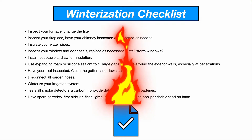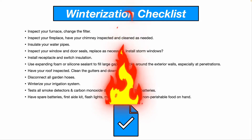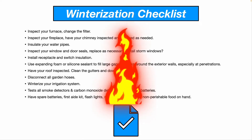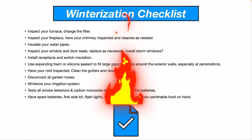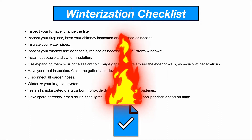Inspect your furnace and change the filter. Inspect your fireplace — if you have a gas fireplace, are the flames burning cleanly and properly? Have your chimney inspected and cleaned as needed, especially if you have a wood-burning fireplace.